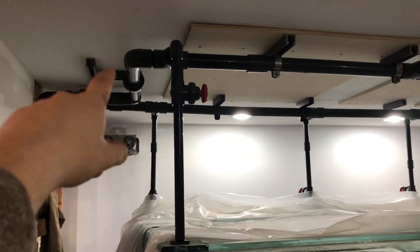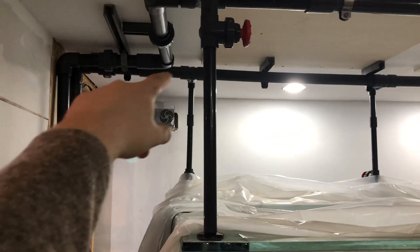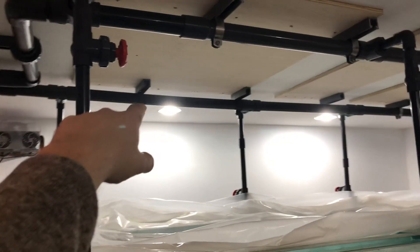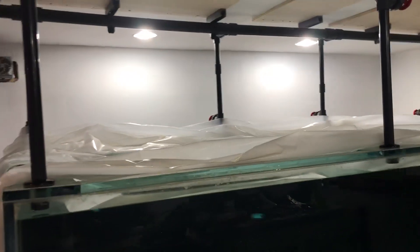We have return pipes from two pumps — Dolphin 6250 pumps. One pump goes on the left side, the other one's on the front here, and four one-inch pipes connected to the return on both sides.